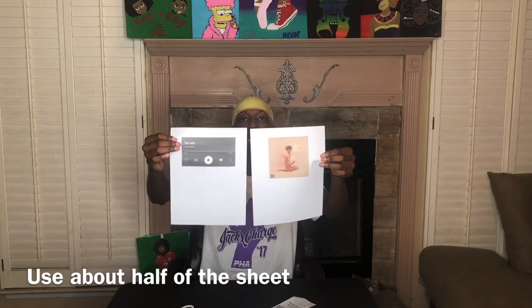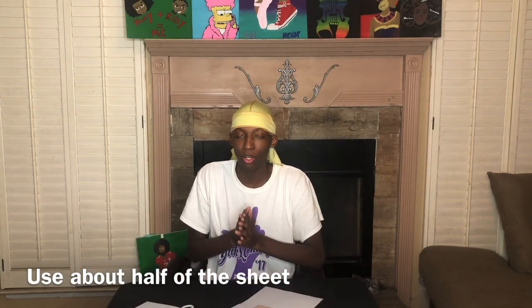You can kind of guess the sizing on this. Right now I'm about to cut it out.